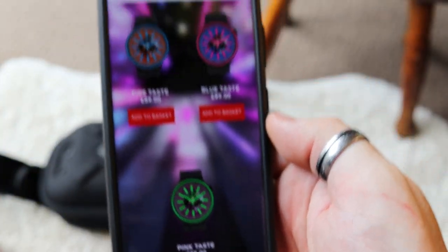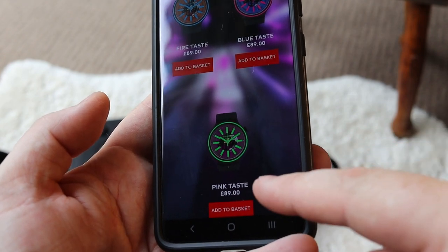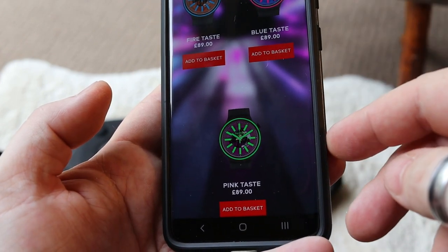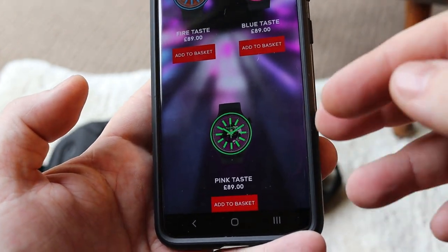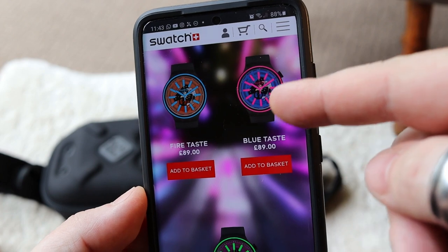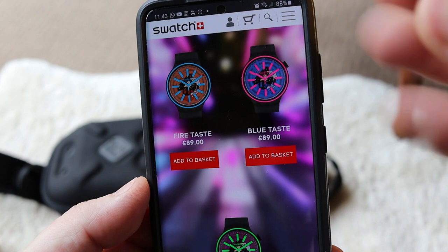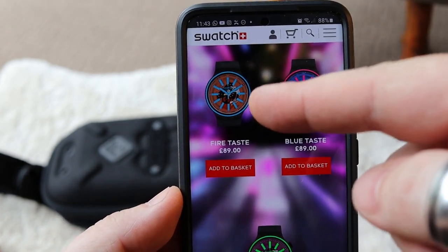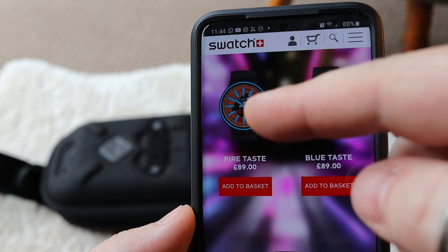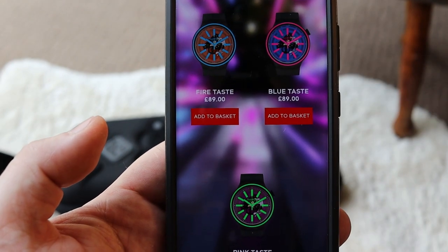Here you can see on my phone the green one I have is called 'Pink Taste' because the transparent surround has a pink tint to it - though when you look at it you think green. There's also 'Blue Taste,' where the blue on the inside is more prominent with a pink neon surround, and 'Fire Taste,' where the blue jumps out to me - but that's the naming convention Swatch decided to go with.